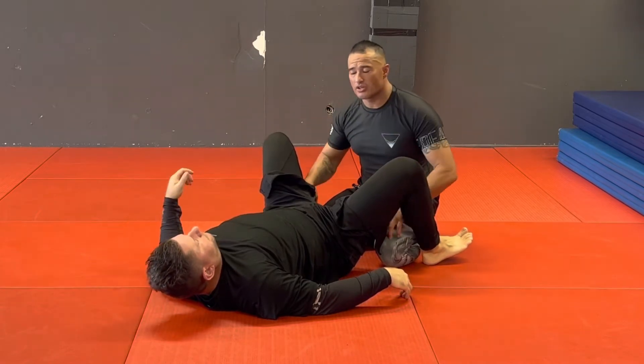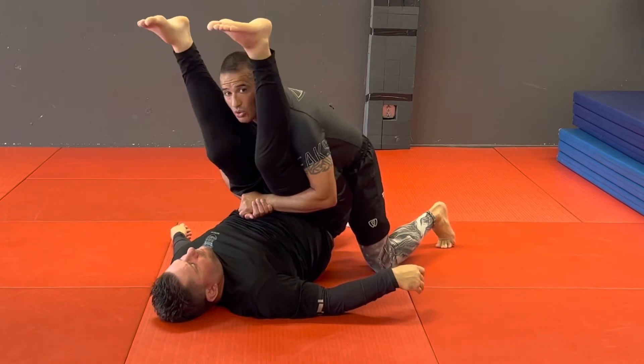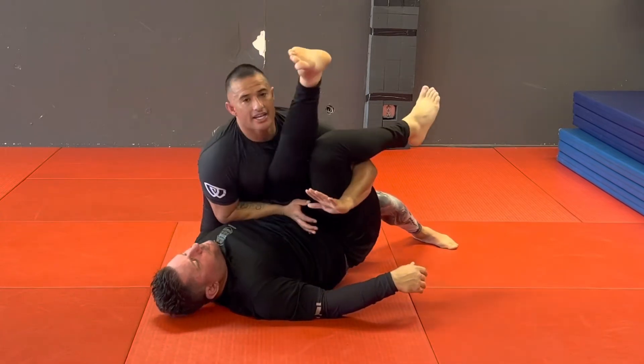So what I need to do is mitigate that pressure. As soon as I get here, I need to bring him up and elevate his hips where mine are. Now that I'm elevating his hips, it's easy for me to get my 45 and get to the side from here.